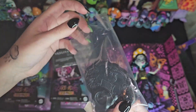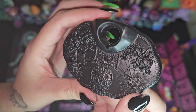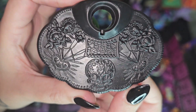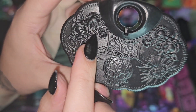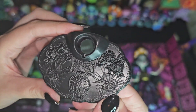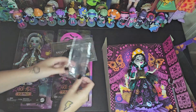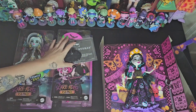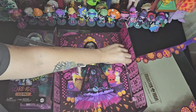I forgot to put my flash on when I started the video, so I had to end it real quick. But now you can see it better - they were just showing up so dark on the camera. So now you can see them. I'll just have to stitch the two videos together. It'll be okay. So, let's get the rest of them out.